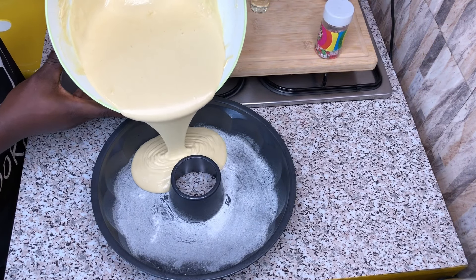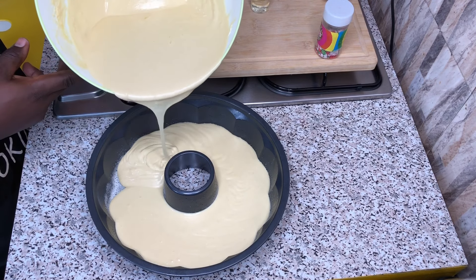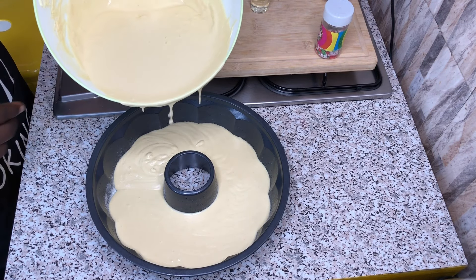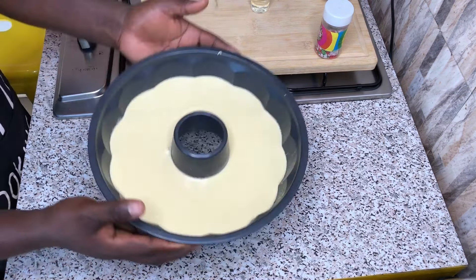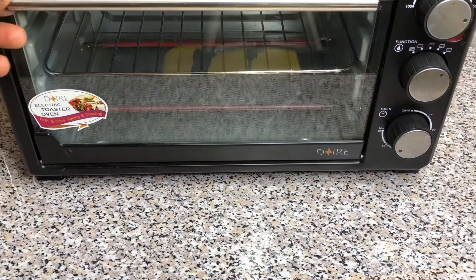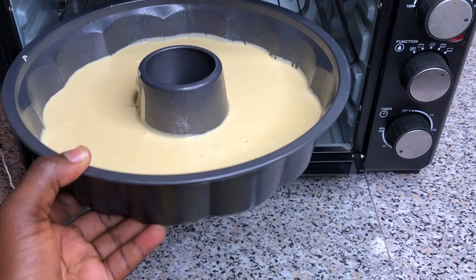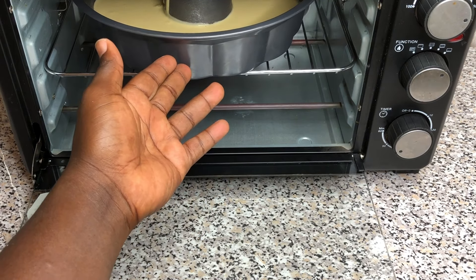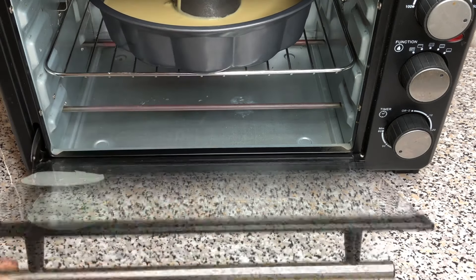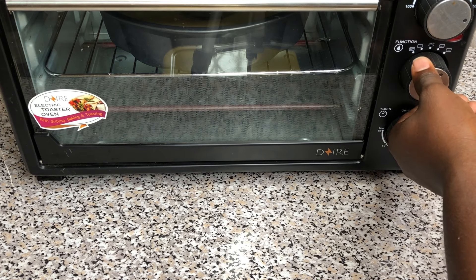I will transfer measured amounts of my mixture into my baking pan. I will be baking in batches — first batch and second batch. This is a two-layer vanilla buttercream cake. The first batch goes into my oven. Before you put it in your oven, preheat your oven for about 10 to 15 good minutes. I will be baking at 180 degrees.